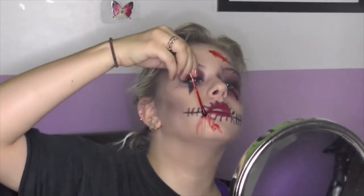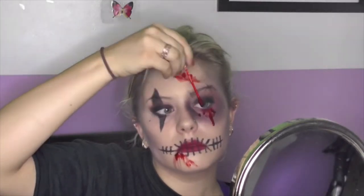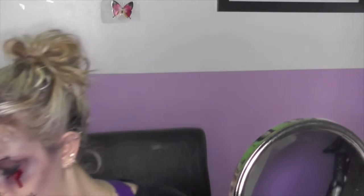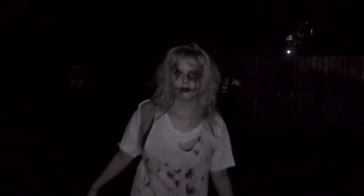I just wanted my tears to look like I'm crying blood. Maybe I'm a zombie, maybe I'm a clown zombie — I didn't quite tell you what I am. That's my finished look! I really hope you guys enjoyed my first Halloween tutorial of 2014. Please don't forget to like, comment and subscribe, and leave in the comments below what other Halloween tutorials you'd like to see next.